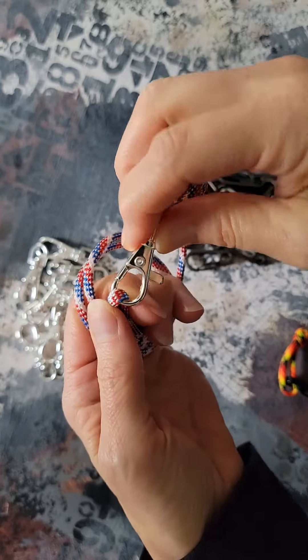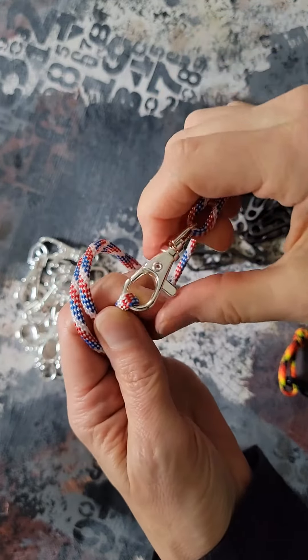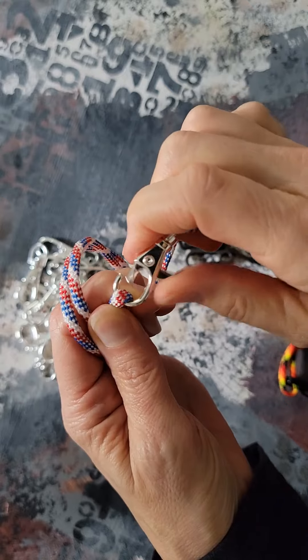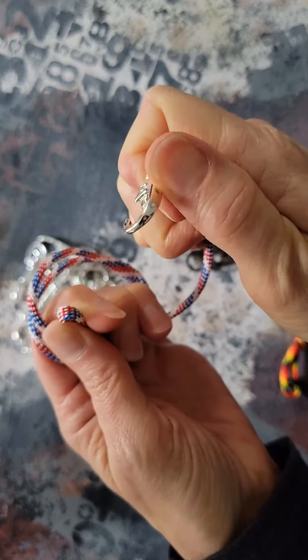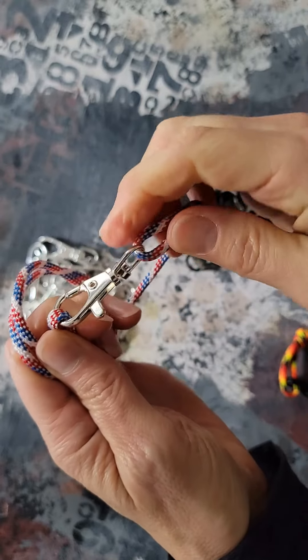This is a clasp. In fact, this specific one is called a lobster clasp — see why? That's how it works: by pushing the lever to open and close it.